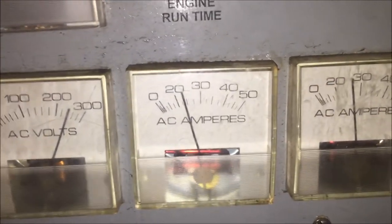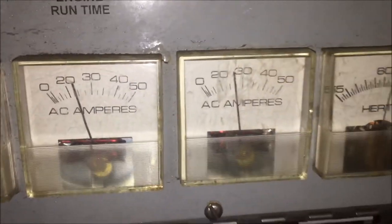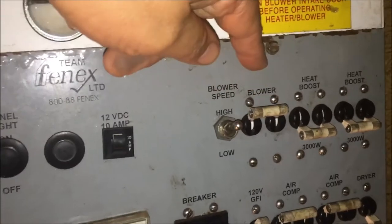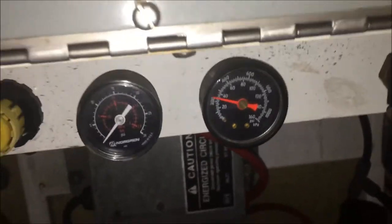40 volts — looks like it's pulled a little bit higher than the other. All right, we're going to start shutting it down. We'll leave the air compressors on for a second. You can see the air compressor does work — we're at about 30 PSI.